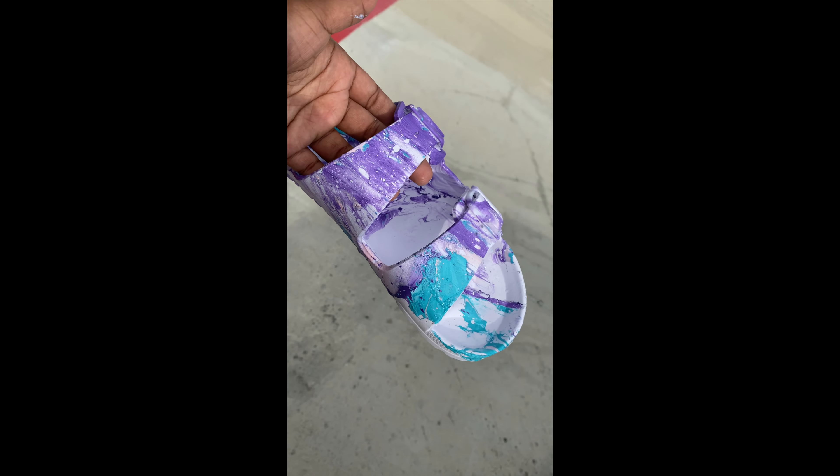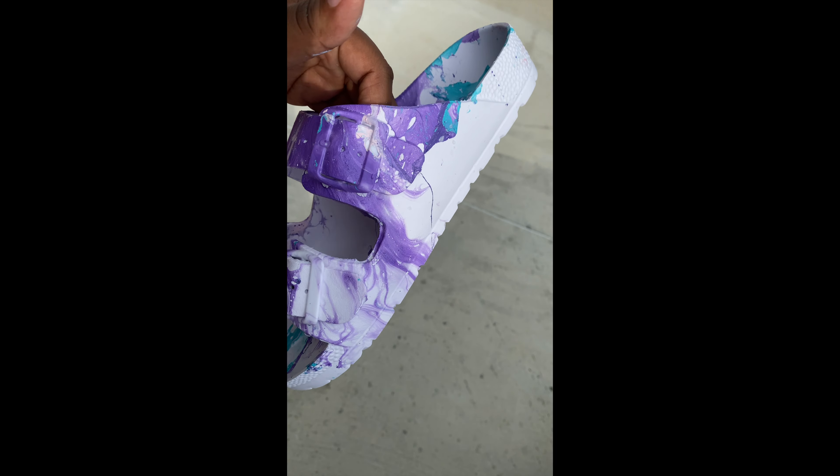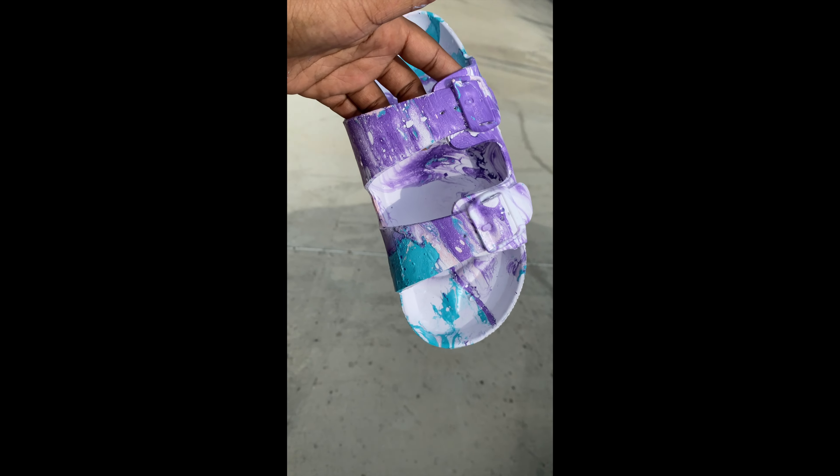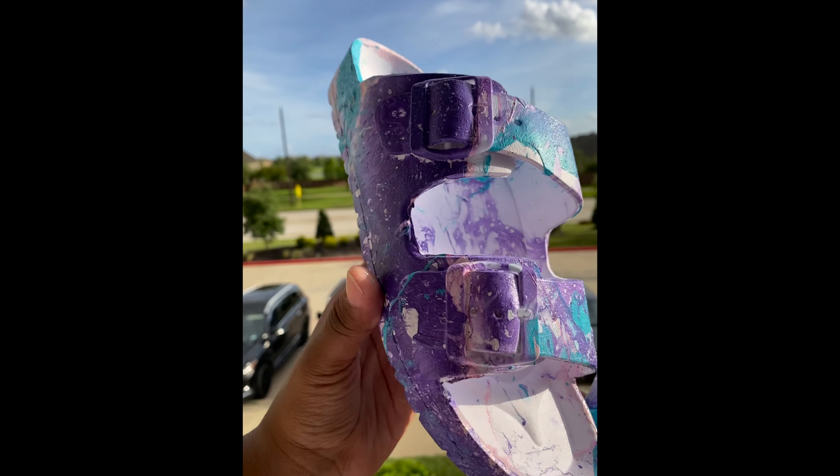And ta-da! There you go — here's our finished product. It's going to come out something like this, and especially after it dries it's going to look just like this. And here are both shoes together.